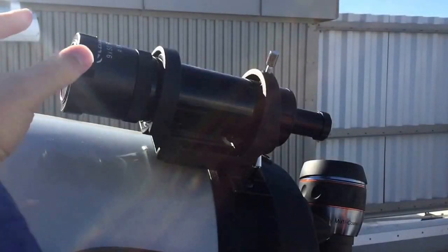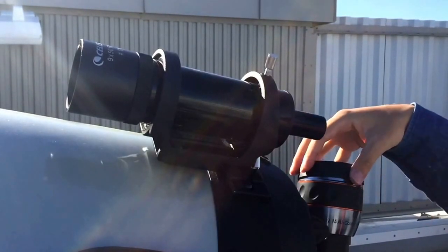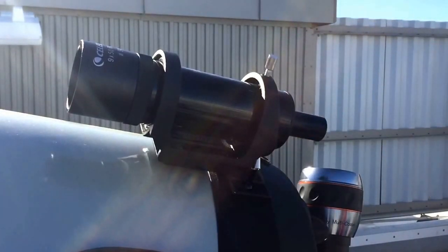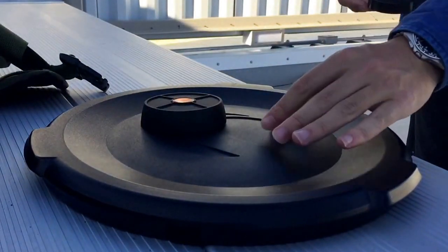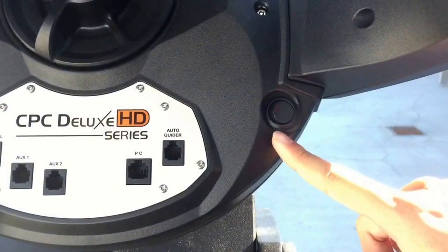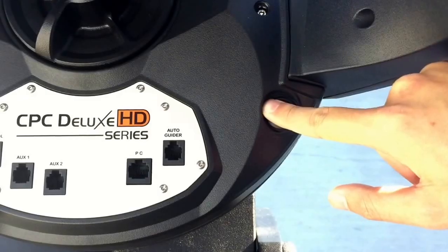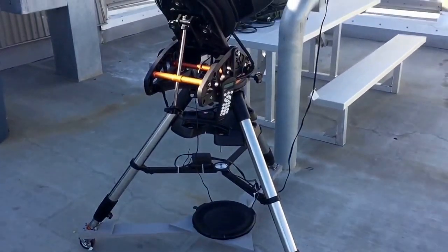Remove the rest of the lens covers from the finder scope and from the eyepiece. Be sure to place them all face up together with the primary lens cover. Finally, press the on button located to the right of the red HD sign. You are all ready to observe. Have a good time.